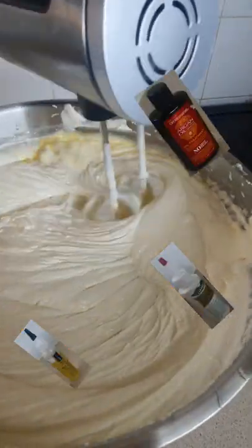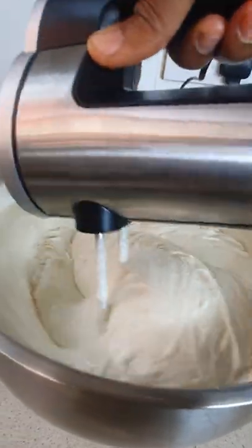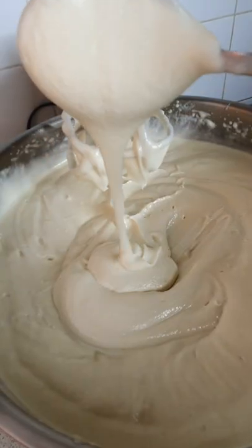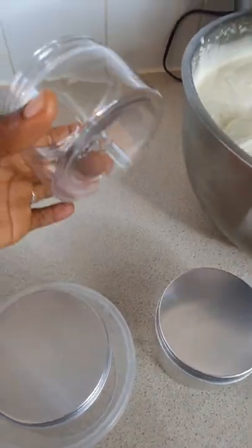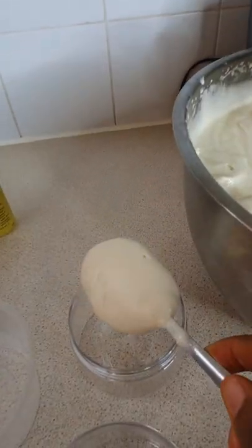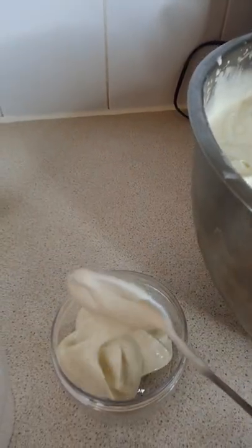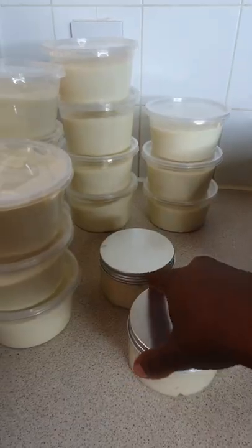I just use like two tablespoons because I'm doing a large portion, but you can go with your own measurements. You can use the two base oils that you like and the two base butters that you like. Once you have those, you just add like one spoon of the others and mix. I've got a full video you can watch — I will link it down below.